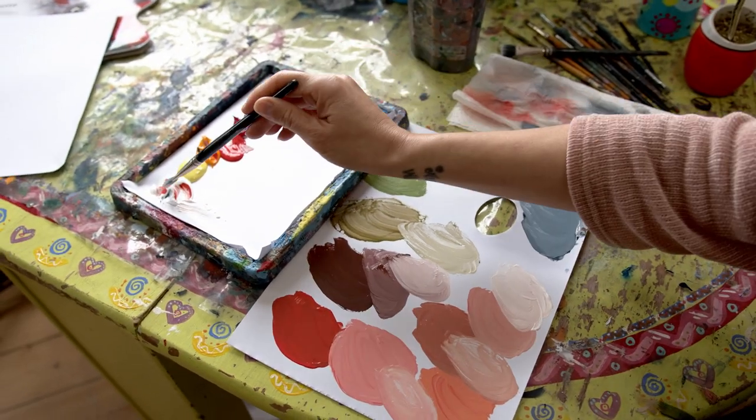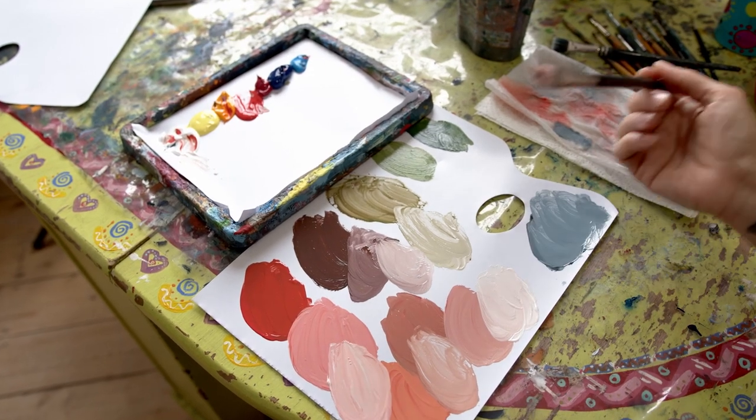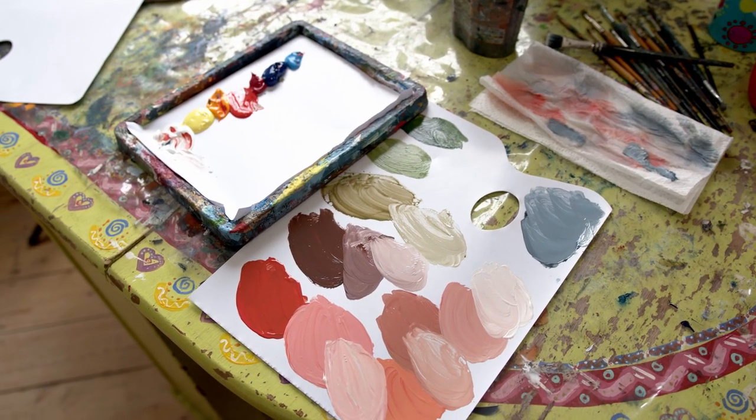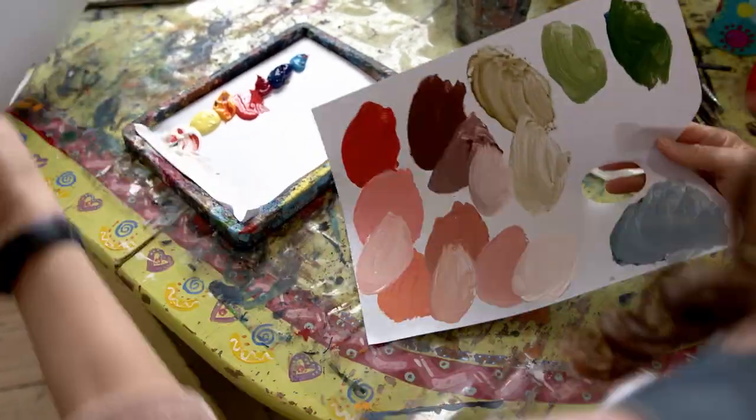I can also mix them up a little bit and get lighter tones. So that's the white skin tone palette — now let's go into browns.